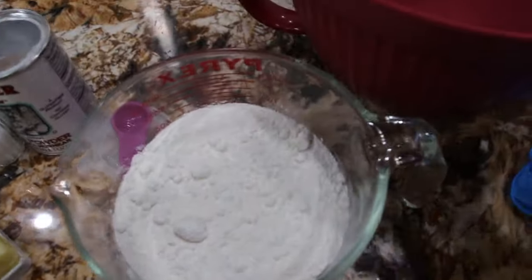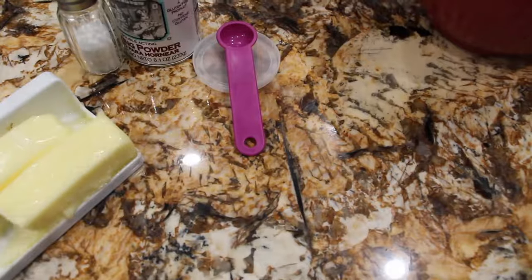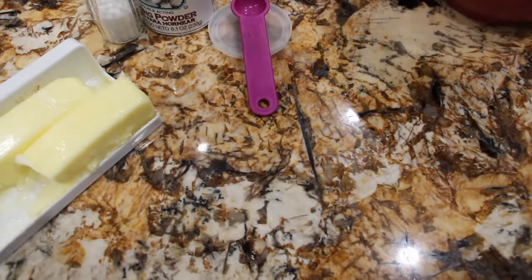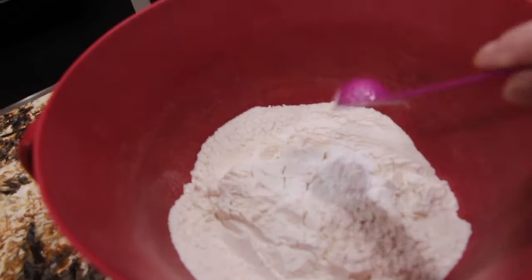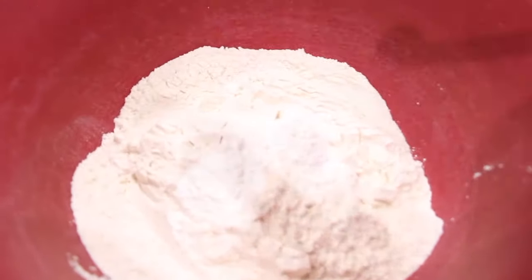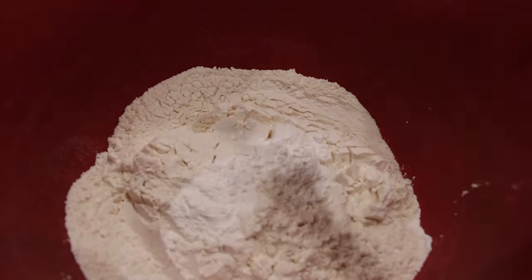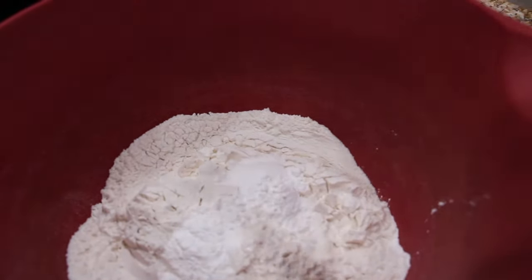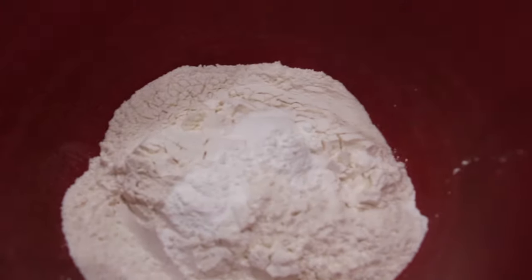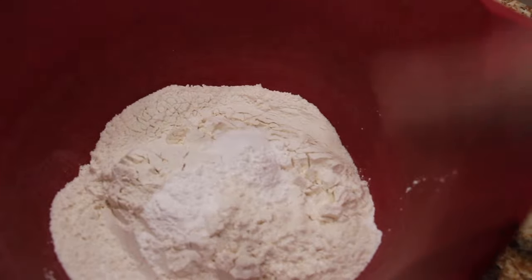Now I'll combine the flour into my bowl. I'll add in the two teaspoons of baking powder — here's one and the second teaspoon. Now I'll add in a half a teaspoon of salt. In goes the salt. Now I'll take six tablespoons of butter and place the butter in with my flour, baking powder, and salt.